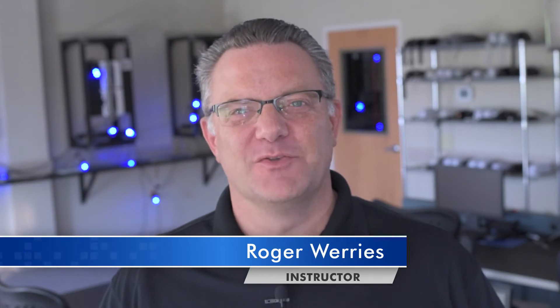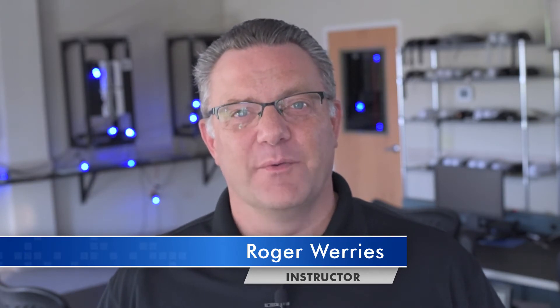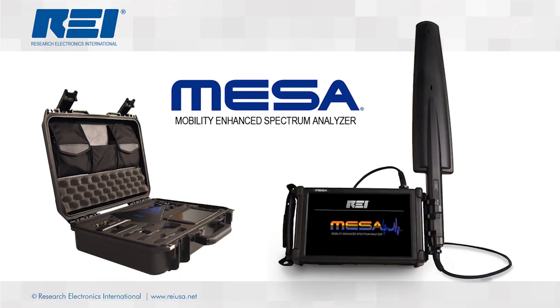Hi, my name is Roger Weiris and I'm an instructor here at REI. Today I would like to introduce you to the latest edition of our RF detection lineup, the Mobility Enhanced Spectrum Analyzer, or MESA.